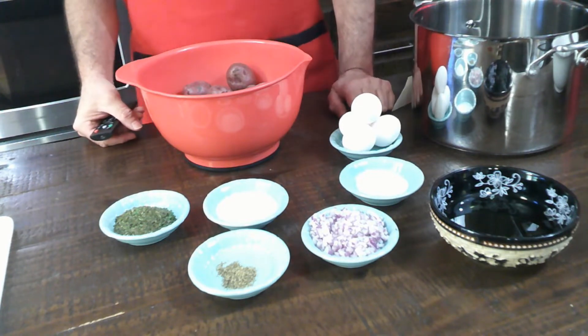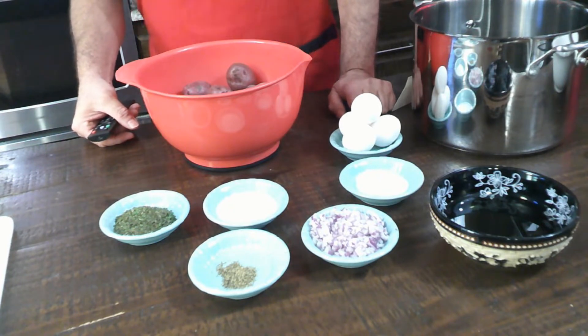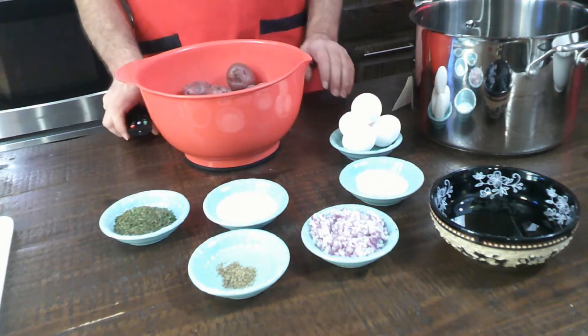It was when I started getting the ingredients consistent that the potato salad started becoming consistent. Now when there's a family get-together, I get a call or a text: 'Hey, are you going to make your potato salad?' So with that note...